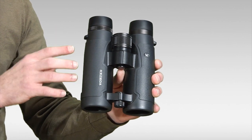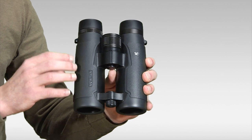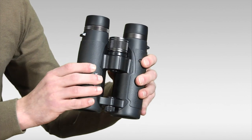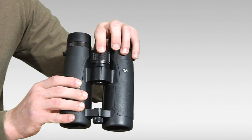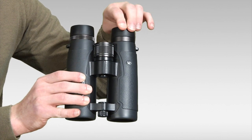The barrels are also waterproof and fog-proof. The open hinge design and rubber armoring help create a comfortable and secure non-slip grip. It also has a large, smooth focus wheel and twist-up-and-down eye cups.